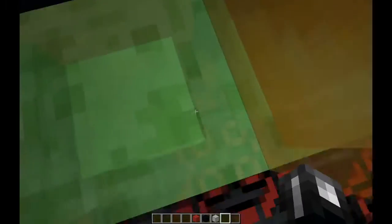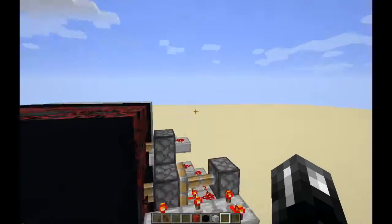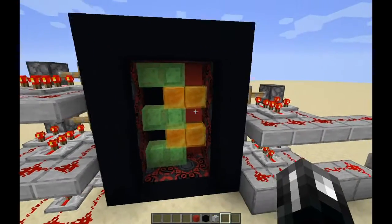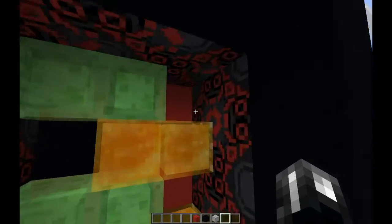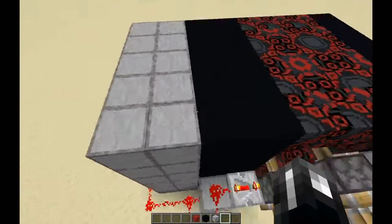Can I squish myself in it? Yoink! Oh, it just shoves me out of it. This is what it looks like from behind, because these boys don't need the honey blocks or slime blocks. Because these boys are just normal pistons with one block at the end. So this is really fun. It's amazing.